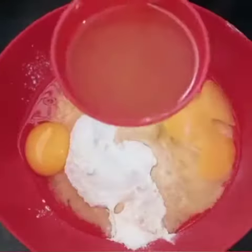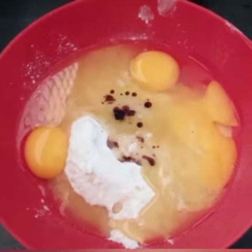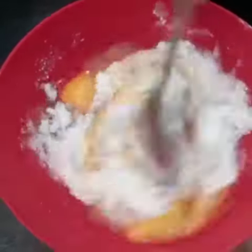Add 2 cups of oil. Add 2 vanilla essence. Add 2 cups of baking soda. Add a spoon or a whisk.